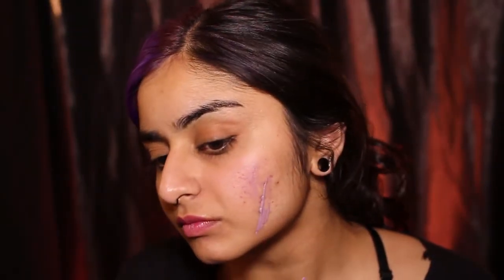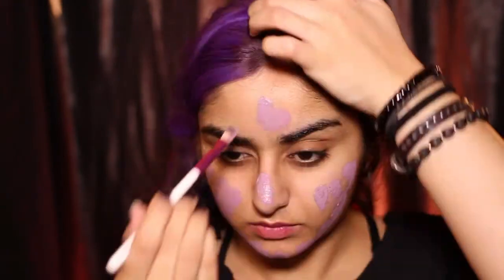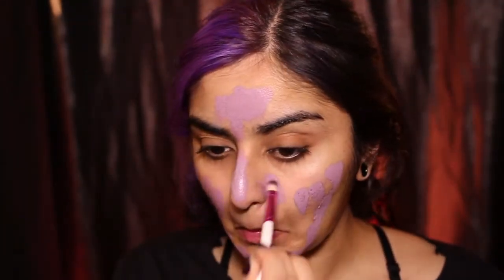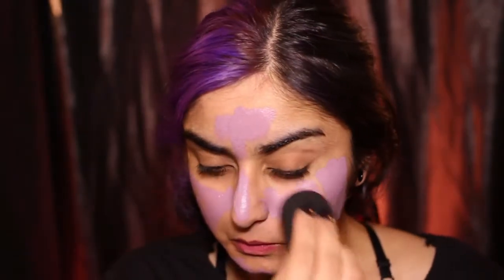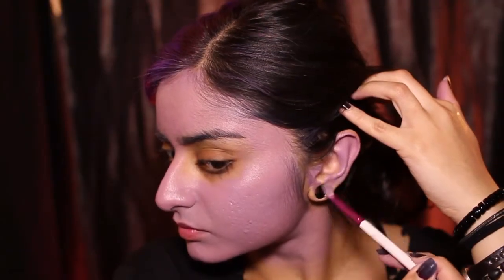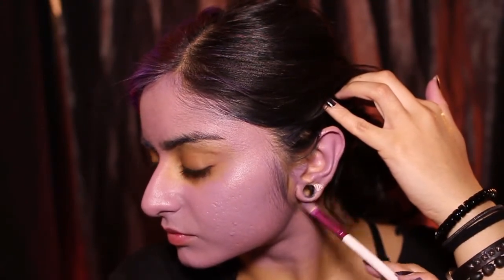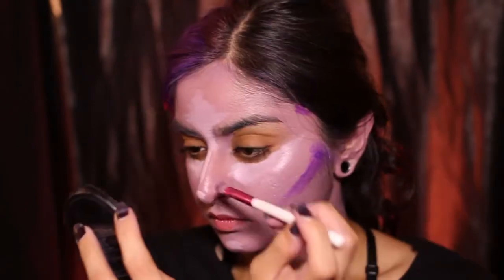I mixed a few times to get the color I liked and then I applied it all over my face. It'd be a good idea to make a larger batch so that you have extra to put on your body and you don't have to mix again later and wonder if it's the same color. Also paint your ear because painting your ear is fun — if you've never painted your ear you're missing out.